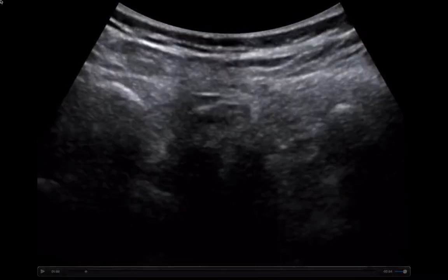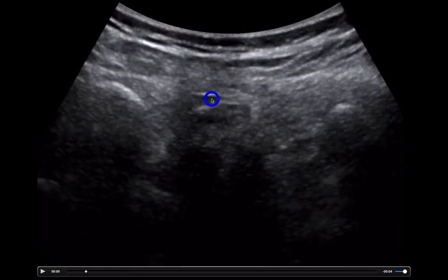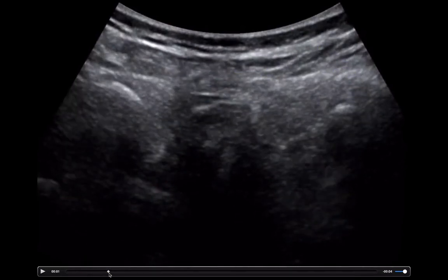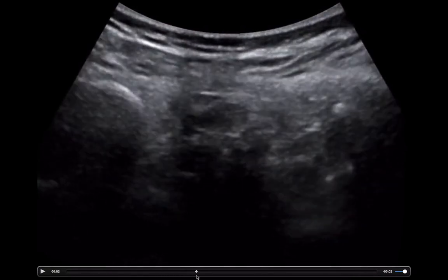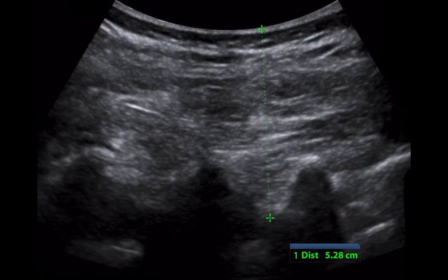Another useful component of ultrasound in performing an LP is knowing how deep your needle needs to go before you should get CSF. Here you see the spinous processes — there are three of them. We'll go a little off-center to the right, and now I'm seeing the lamina and the transverse processes. You can actually measure the distance between the skin and where the spinal canal should be. In this particular individual, my needle at about 5.28 centimeters should reach the spinal canal.